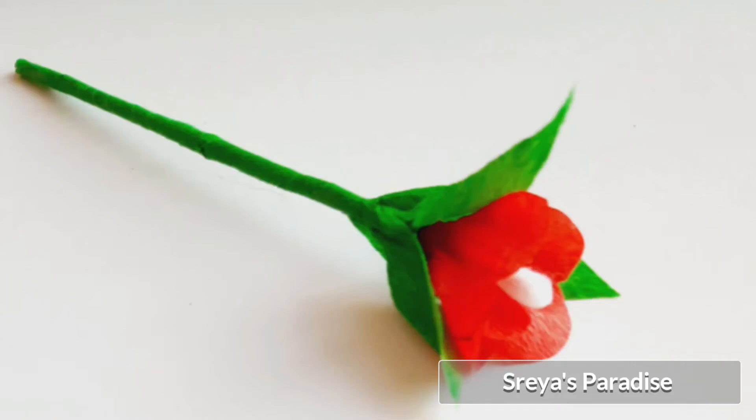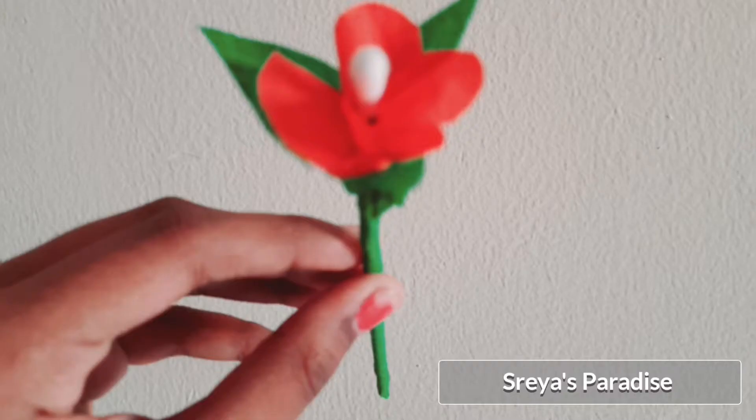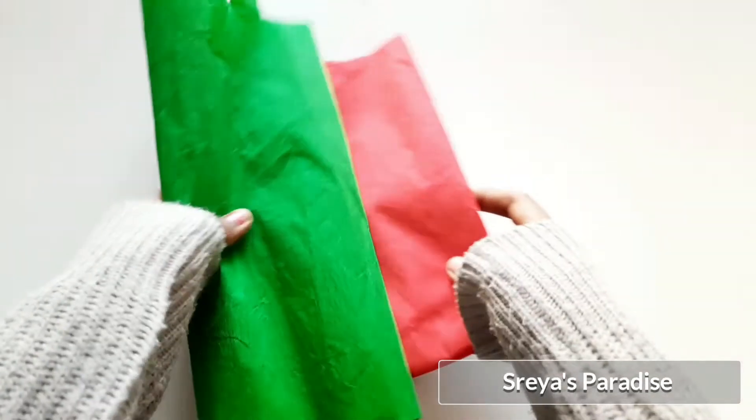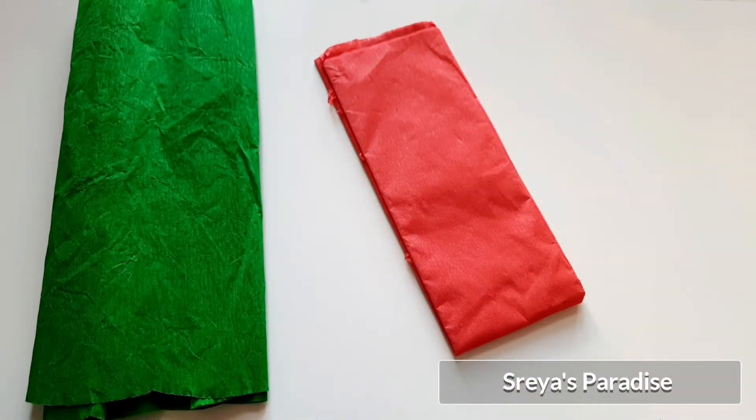Hello friends, welcome to my channel! Today I'm going to show you how to make a beautiful flower using crepe paper. Let's see how to make it — take two different colored crepe paper; here I'm using red and green.